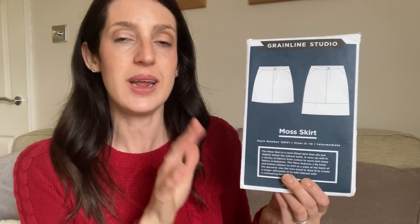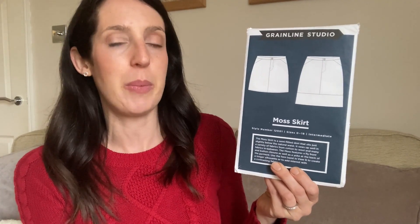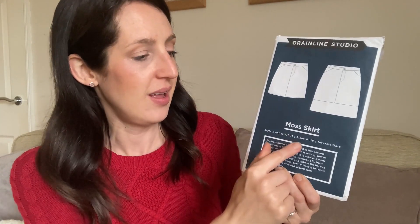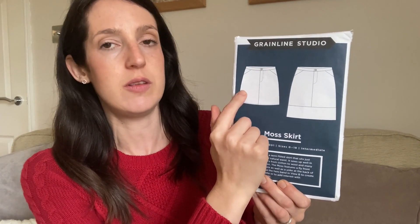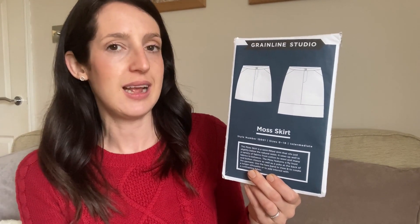I find Grainline Studio instructions quite concise and easy to follow. When I made this skirt it says it's an intermediate pattern, but I think I was really a beginner at that point — I kind of stumbled through it a little bit, but the instructions did make it easier. The only downside of this pattern is it hasn't got the biggest size range — it goes from sizes 0 to 18, with the largest for a waist of 37 inches and hips of 47 inches. I made my version somewhere in between the mini and the above-the-knee length — I shortened the top part and added the bottom panel on.